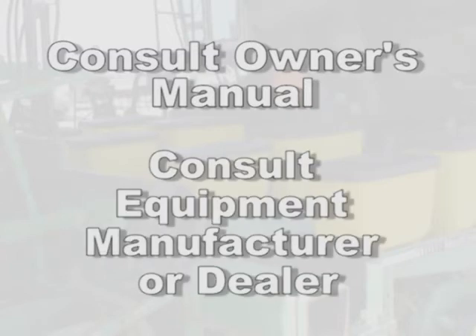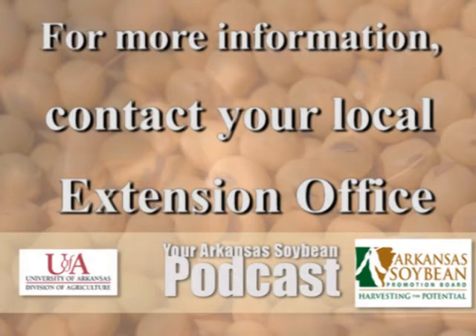It is also not a bad idea to stop by the dealer or to visit the equipment manufacturer's website to learn what is new in the market.